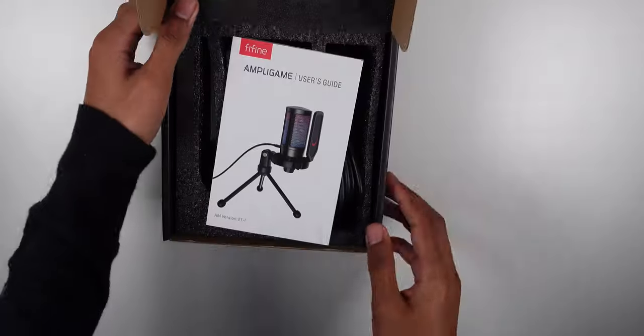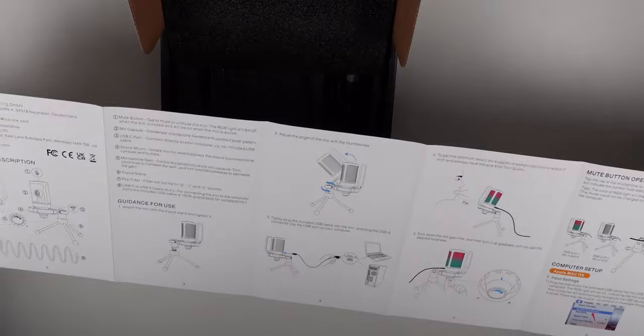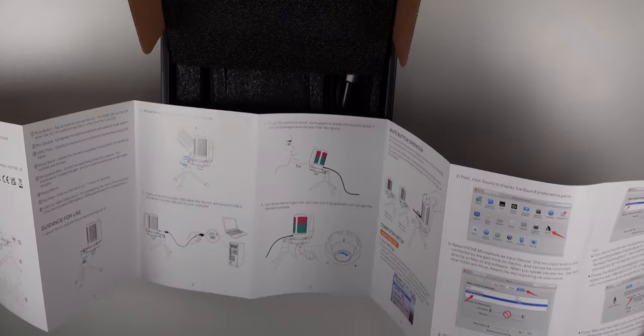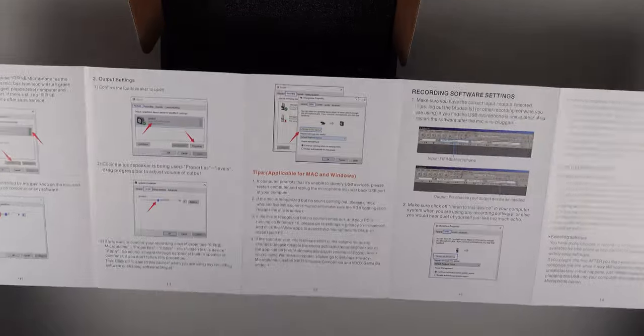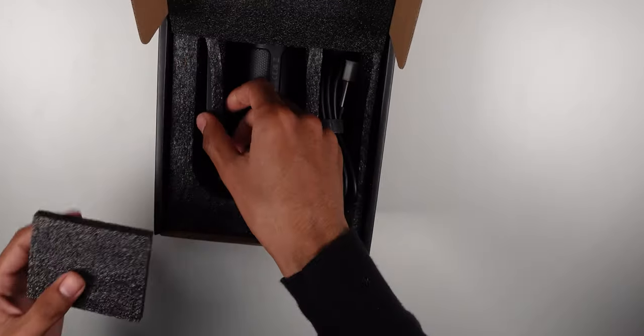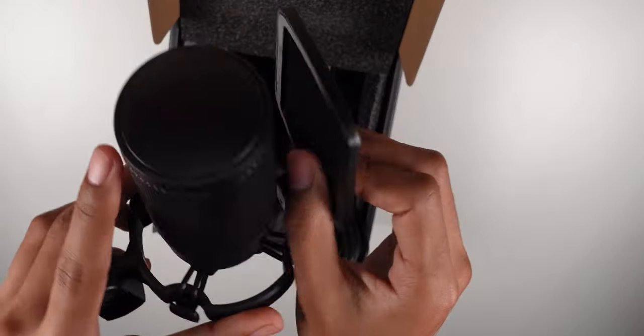Right here we have a user guide with very clear instructions showing you basically the basics of how to use it and set it up on your computer, whether you have Mac or Windows. It shows you pretty much everything you need to know — it's dummy proof if you need that. Alright, let's get into this. Here's the microphone with a nice pop filter.